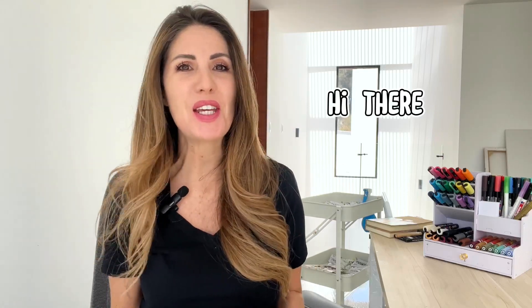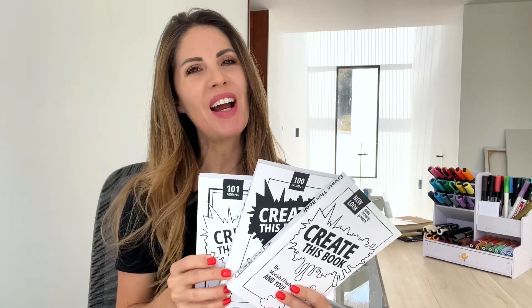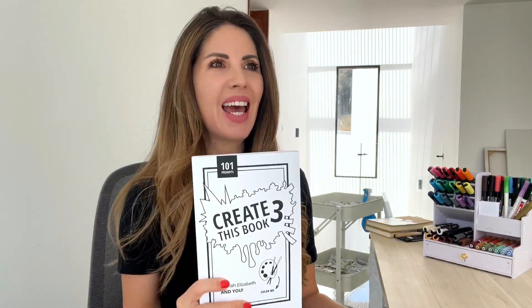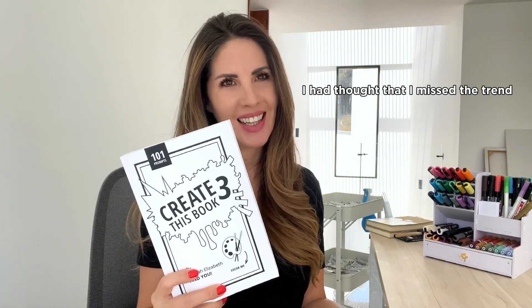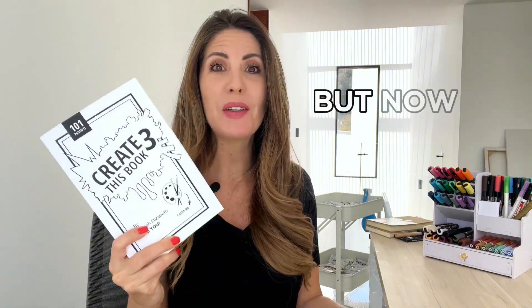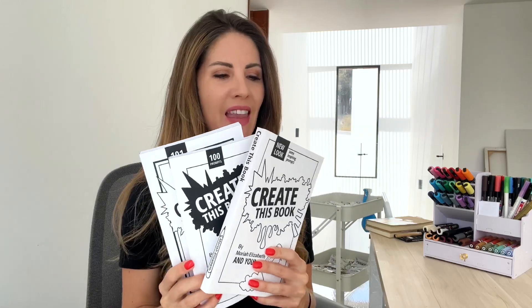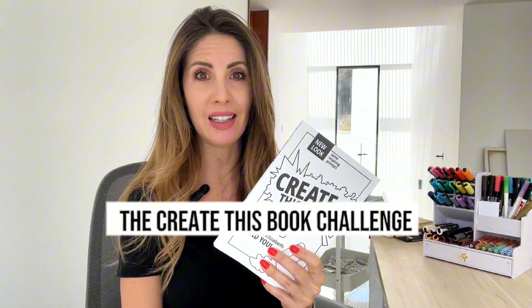Hi there! I'm super excited about today's video because I have all of these. A couple of weeks ago, Mariah Elizabeth announced the launch of her Create This Book 3, and I was super excited. I had thought that I missed the trends, and I love Mariah Elizabeth, and I didn't know if I wanted to start, but now that the third book is here, I definitely want to give it a go. Since finishing these three books is a lot of work, I thought I'd do the first one as the Create This Book Challenge.